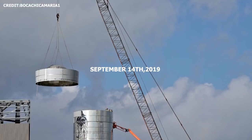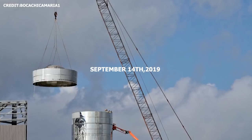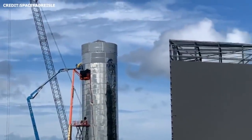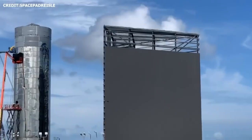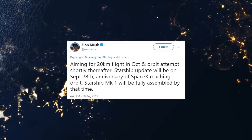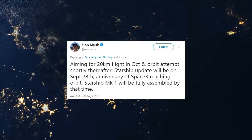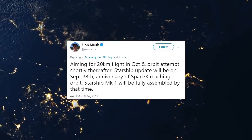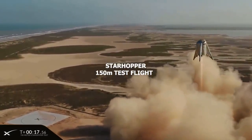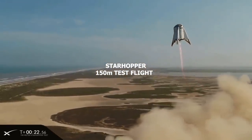On September 14, 2019, SpaceX technicians in Boca Chica attached the third and final dome or bulkhead to the top of the prototype's lower section. This is quite a critical step and significant progress. Mach 1 is expected to have its first flight sometime in October, soaring to an altitude of around 20 kilometers — just over 65,600 feet or 12.4 miles. That's a drastic difference from the previous prototype vehicle Star Hopper's max altitude of 150 meters or 500 feet.